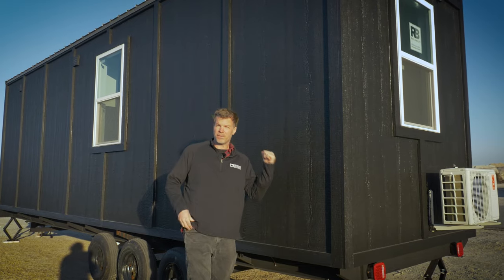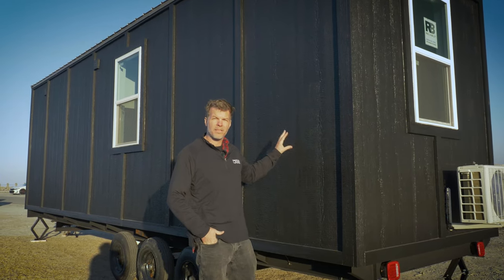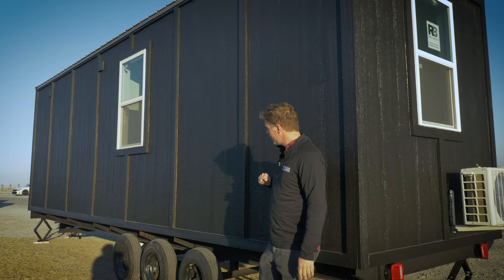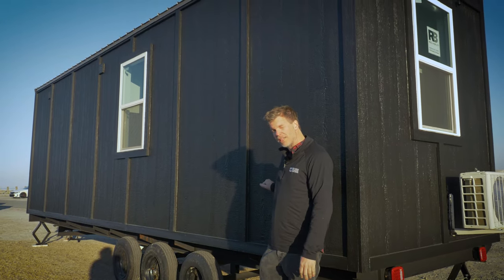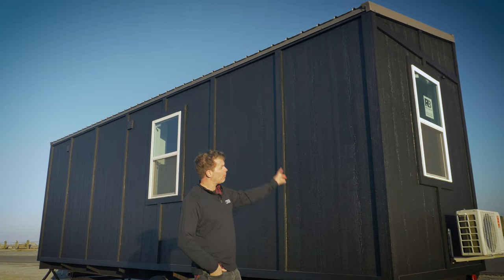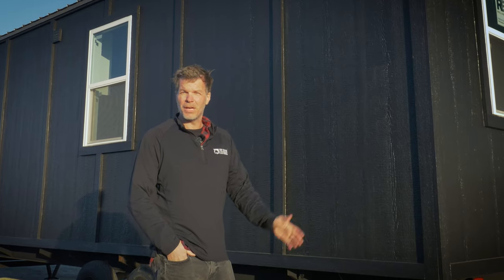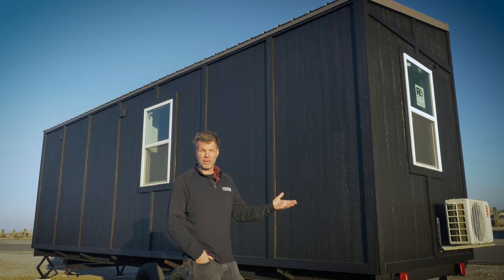On the back side it's very similar to the front — it has the German siding all the way down in a board and batten style, so every four feet we put batten strips all the way down. This is a 50-year product so it's really heavy duty. Every one of our tiny homes uses a heavy duty metal roof, which is a 40-year product so it'll last a really long time. We screw it down a lot so there's no worry about it coming off on the road. We prefer metal over shingles because it has a better look and is more durable.